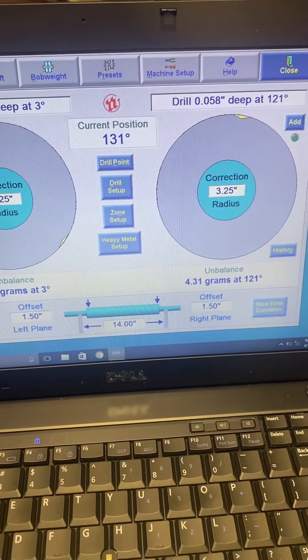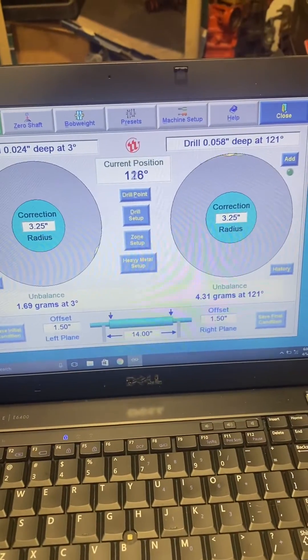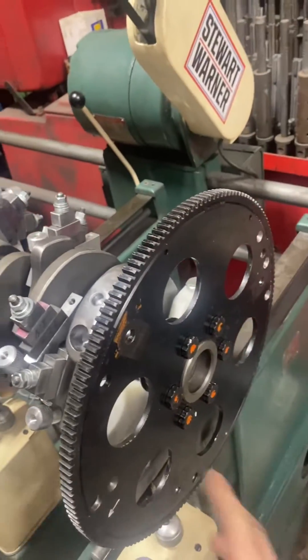What I've done is balanced the crank without the flex plate on it and got it balanced to basically a gram or two. Now the crank becomes a balancing arbor and I'm balancing the flywheel on that arbor.